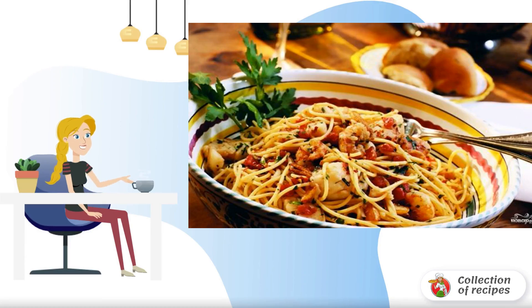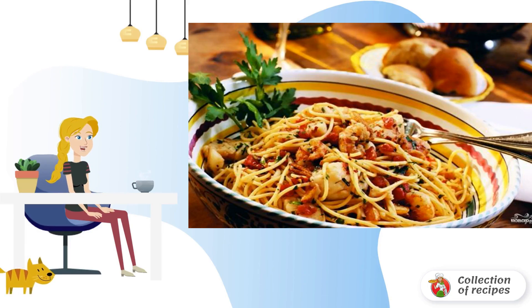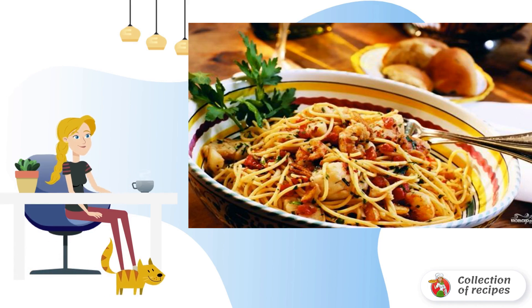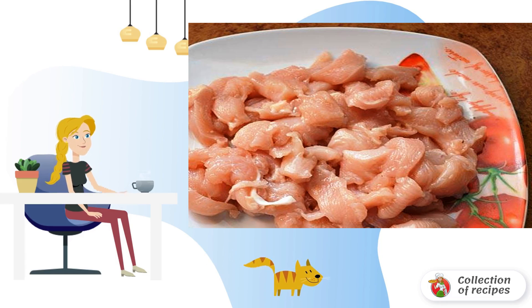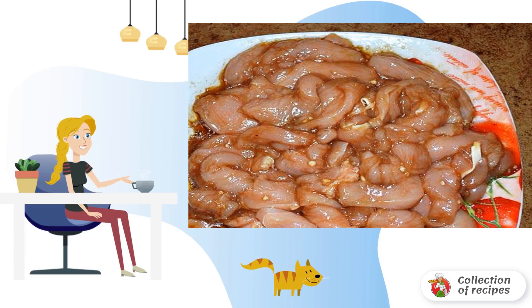What could be simpler and tastier than good old navy pasta, only if they are cooked according to a special recipe with the help of a faithful assistant, the slow cooker? Wash the meat and cut it into pieces, then pass the garlic through a press.